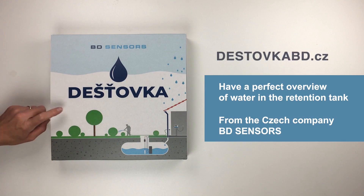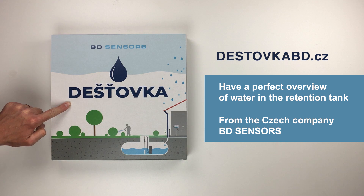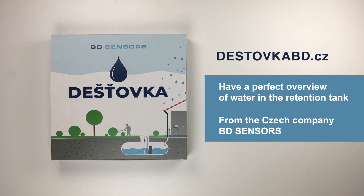The rainwater device is used for accurate measurement of the water level in the retention tank, from the Czech manufacturer BD Sensors.